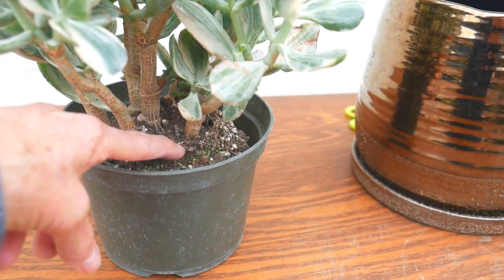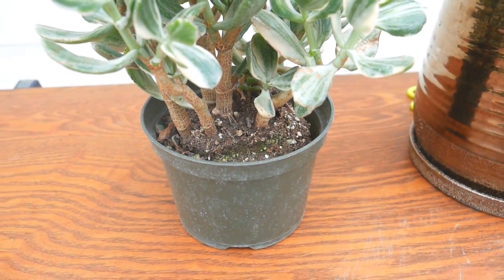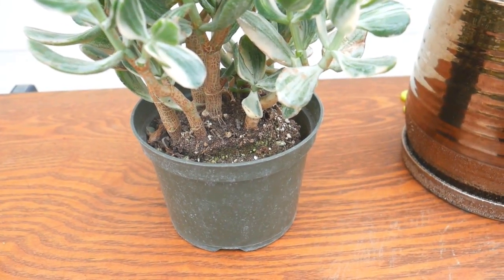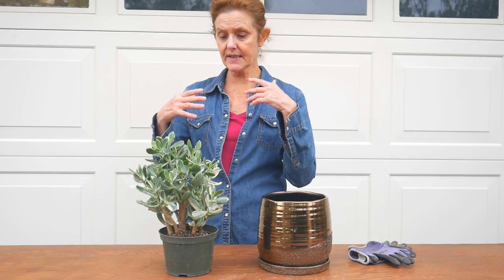You can see where the root ball is sticking up and it's all pulled away from this side of the pot, so it needs some nice new soil to grow into. One thing I want to mention is that this mix applies to all jade plants — there are many different types. I had five or six different ones in my garden back in California, so this would apply to solid green jades, sunset jades, variegated jades — all of them like this mix I'm going to share with you.